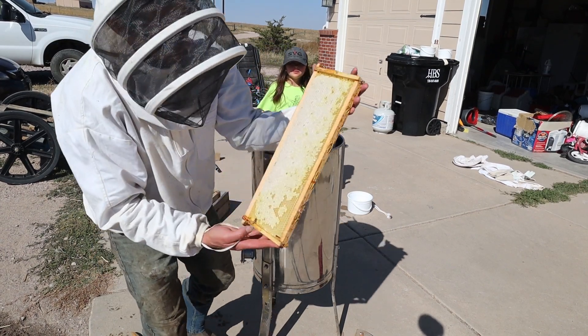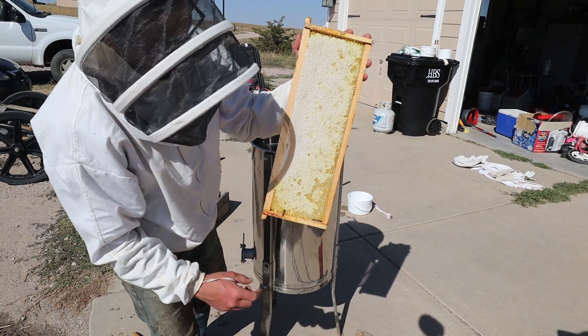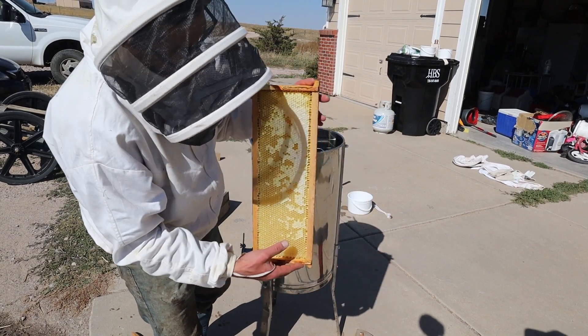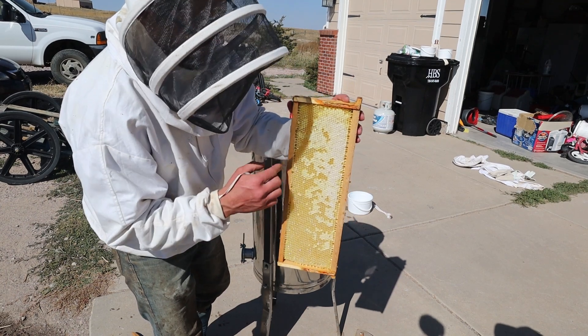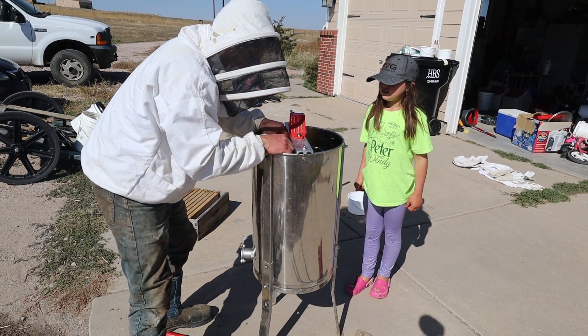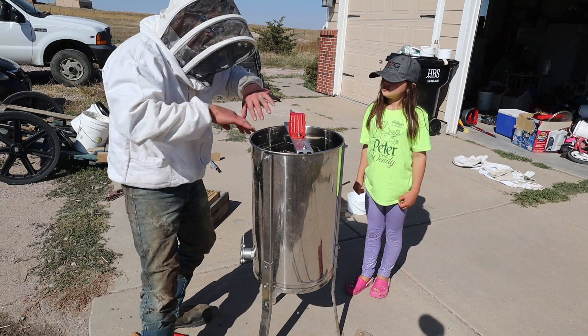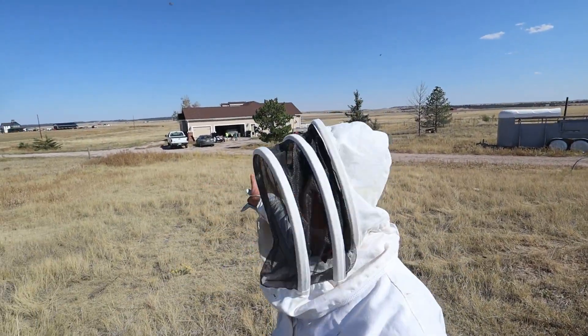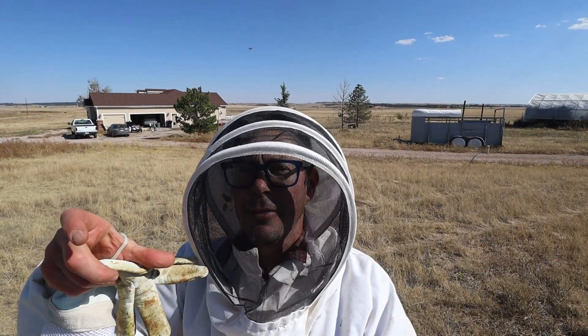This is about 90% capped, so we'll cut and remove the cap on each side. See, there's honey right in there, then we throw this in the extractor like this. We got one pulled and brought it over to Natalie and the kids - they're starting to extract. She's cutting the wax and we're saving it because we'll use it to make chapstick and candles, like we did last time.